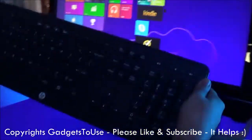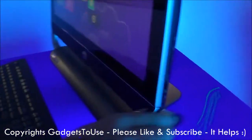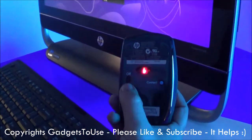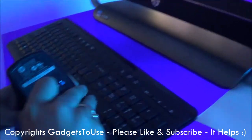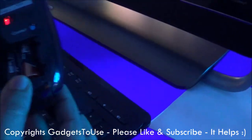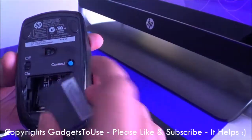It comes with a keyboard, as you can see over here. It is a wireless keyboard, and it comes with a wireless mouse as well, which comes from HP. It does have an on and off button so that you can save the battery. It uses two AA size batteries and has a connect button.